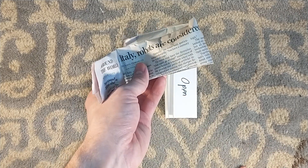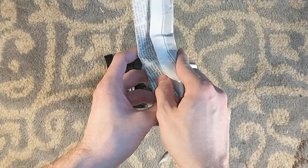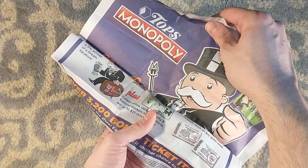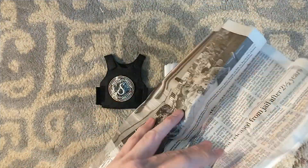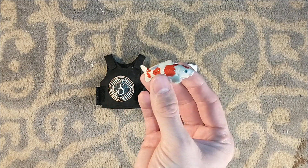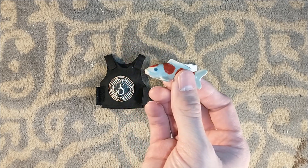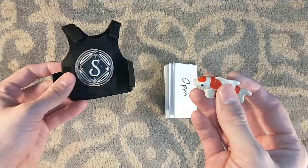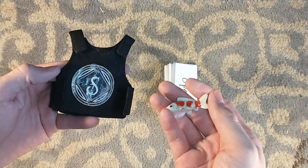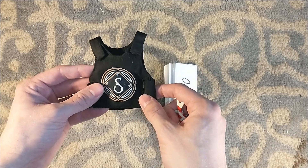Inside, we have something wrapped in newspaper, apparently about Italian robots. We're not going to remember. And this might be a reference to the Godfather. What have we got? We got a tiny little fish — a little animal. If you're not familiar, this is a reference to the Godfather. Luca Brazi is killed, and his message to the Corleone family is a fish wrapped in newspaper delivered in a bulletproof vest.